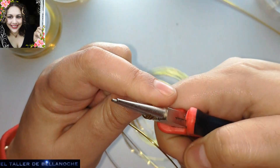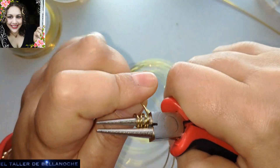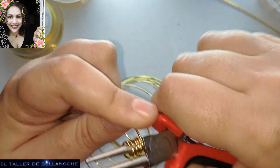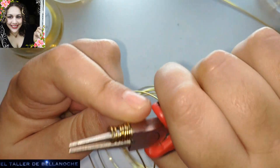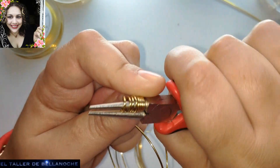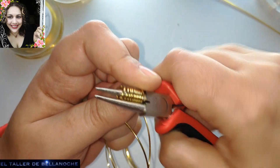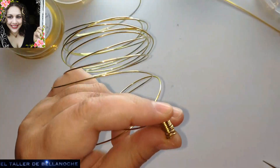Si tenéis argollas compradas, pues podéis utilizarlas también. Pero el tamaño que yo quería no lo tengo, y como tengo este alambre tan rígido, voy a utilizarlo para esto mismo. Podéis hacer muchas a la vez. Yo voy a hacer esta sola para que veáis cómo se hace, aunque seguramente que ya sabéis. Y cortamos.